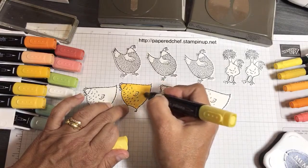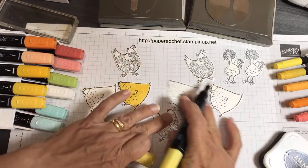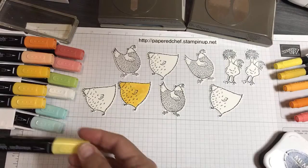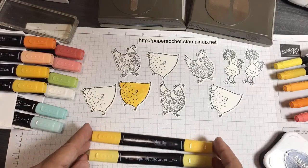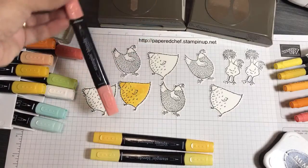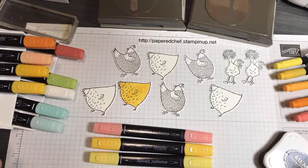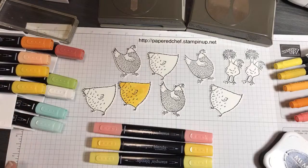For this hen I'm going to use just the Daffodil Delight — or is this one a rooster? I think that's the rooster. For this rooster I'm going to use Daffodil Delight, a little bit of Mango Melody, and also some Calypso Coral — the Light Calypso Coral. The Calypso Coral is something that's in the Designer Series paper I'm using. It doesn't really matter because for most of my projects I used different oranges and yellows and it all seemed to work out fine.